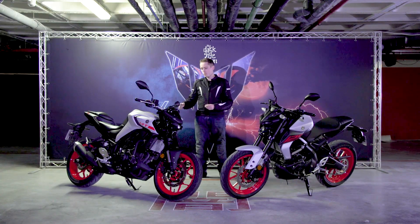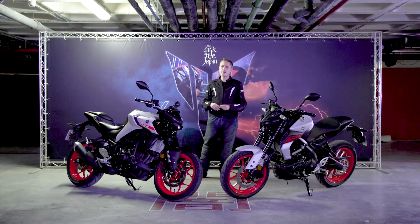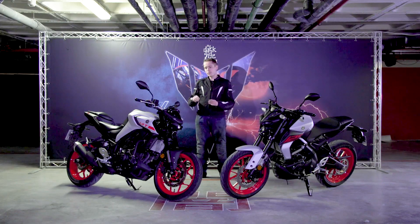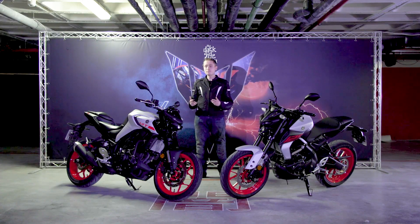There's also minimal vibration through the pegs and bars, and it's a nice place to be. The seat is really well padded, making it comfortable. Although there's no wind protection as standard, there is a small flyscreen available as an option. That said, I didn't feel too buffeted during the ride.